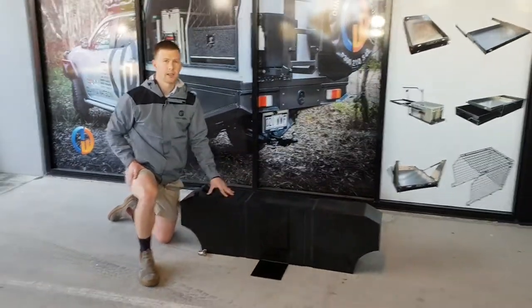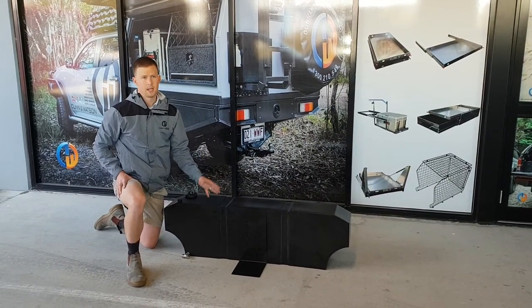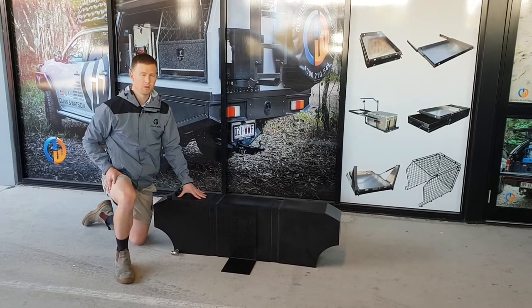The tanks are made locally here in Brisbane. They're BPA free, water potable material. If you've got any questions, please give us a call or click us an email.